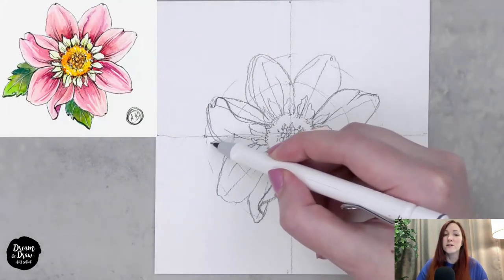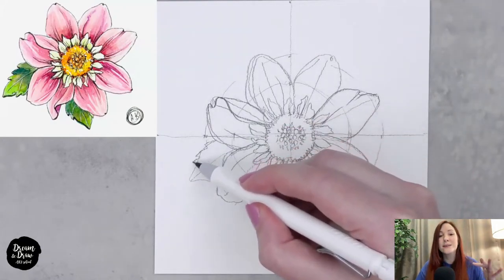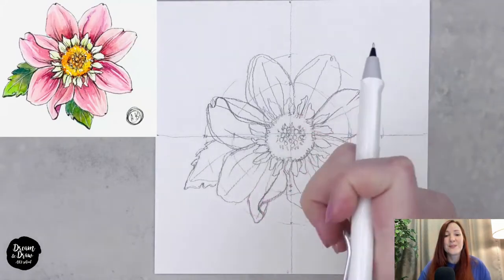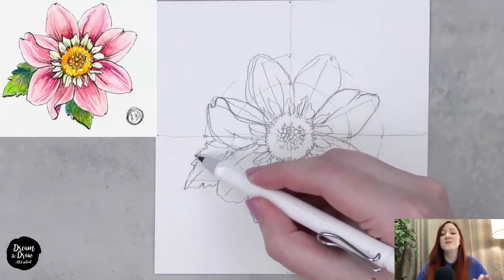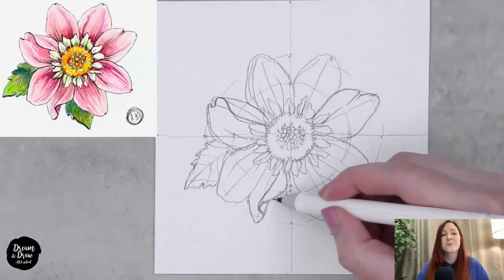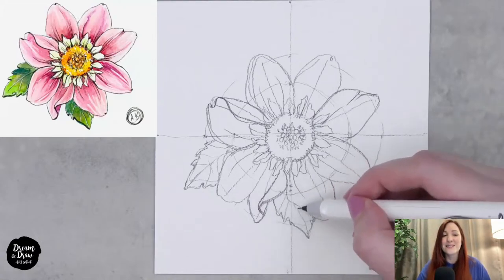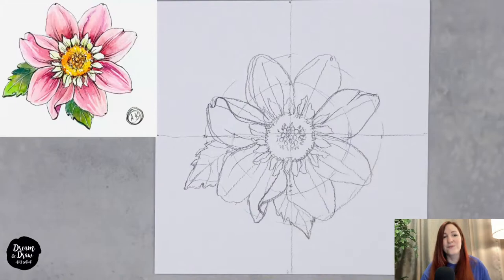Now I want to make two leaves. The first leaf is on the left side — I'm drawing its contour with a zigzag line for a natural look. It has a central vein and side veins as well. Then one more leaf, also in a drop shape, with a zigzag contour and veins inside — the central vein and side veins.